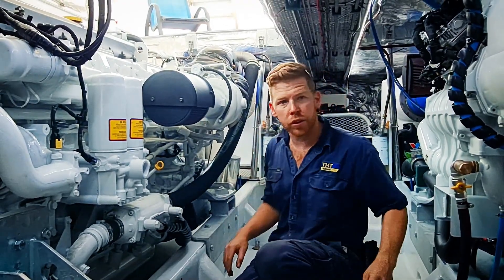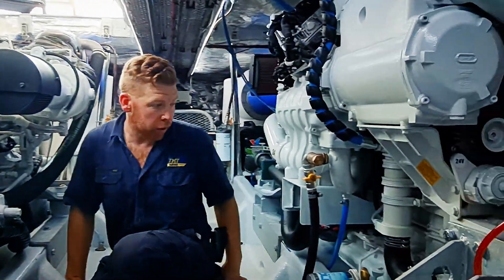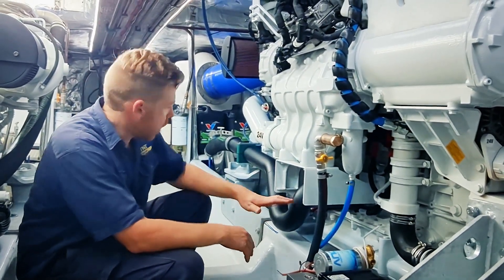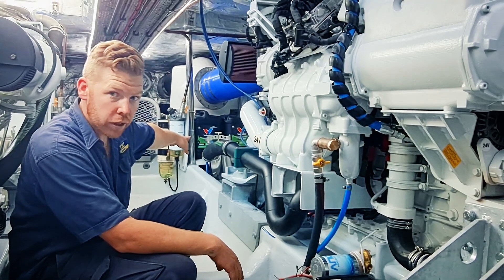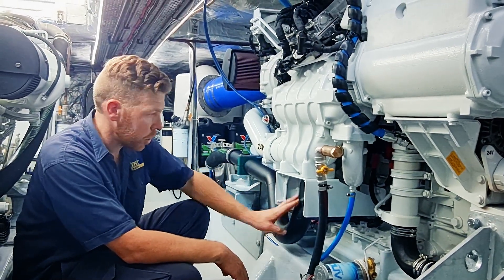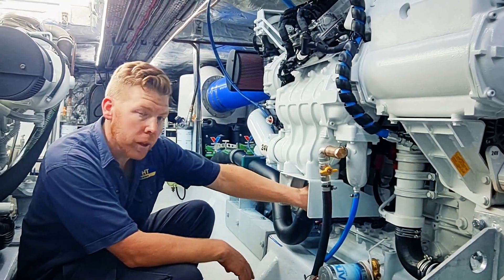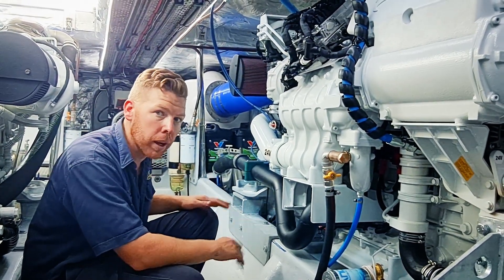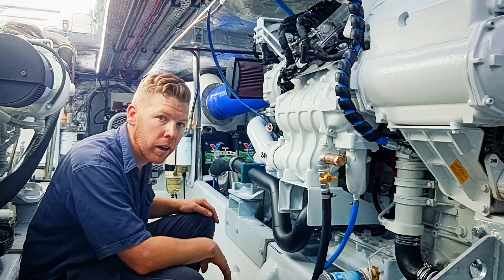If you flick over to the port motor, you'll see this is where we have our coolers. What you see initially here is our cooling system. We've got our sea strainers at the rear, with pipework coming through here, and a bronze impeller seawater pump tucked up and behind. Not a rubber impeller — not a serviceable pump on a regular basis, so that's why it's okay to be tucked away.